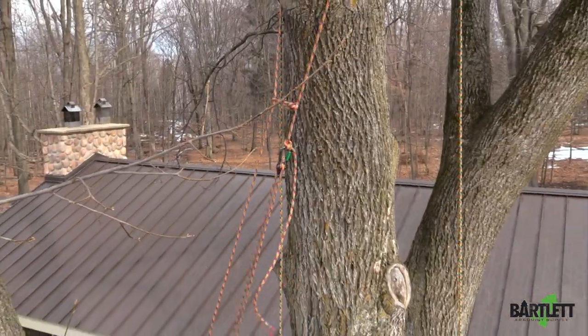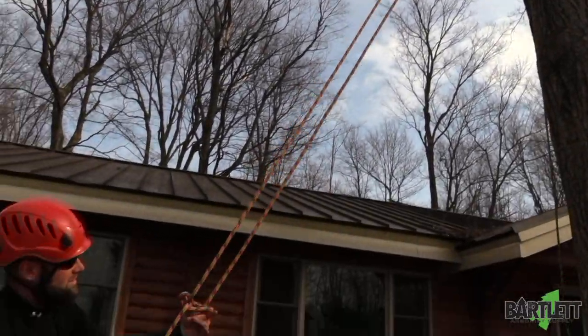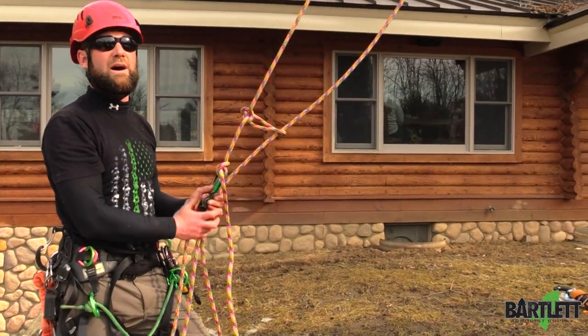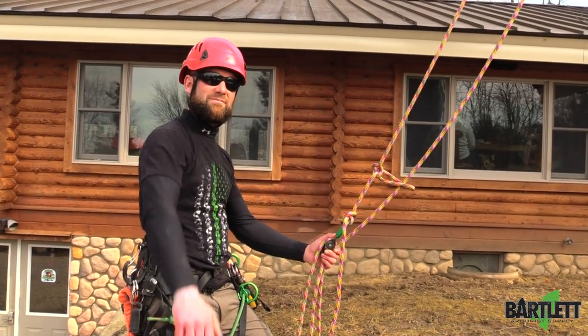And as you can see, it's coming right to me. Once you get it back down to you, you can untie all this and you're good to go. Pull your rope out. Thanks for checking out this video. Subscribe to our YouTube page or check us out at Bartleyman.com. Later.